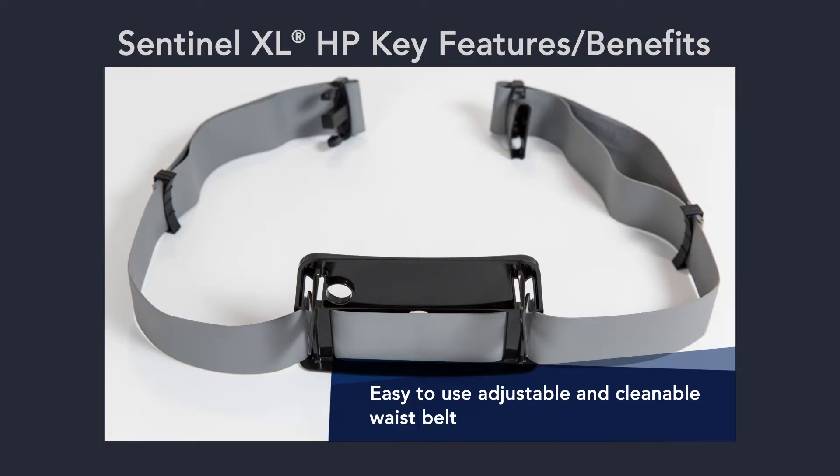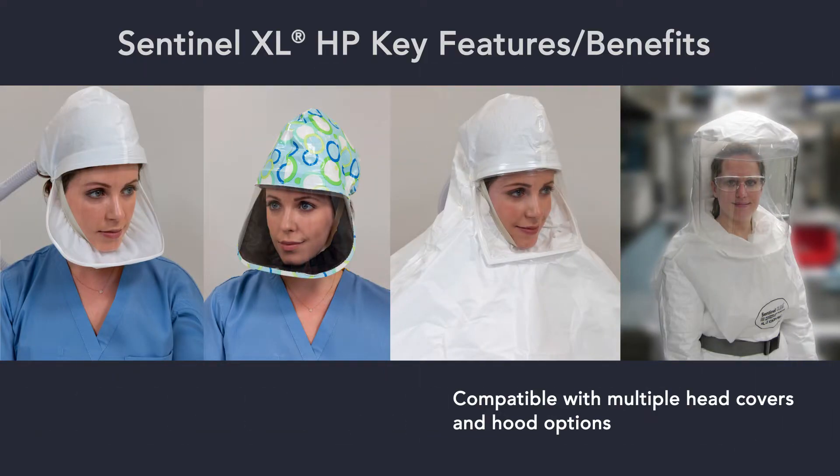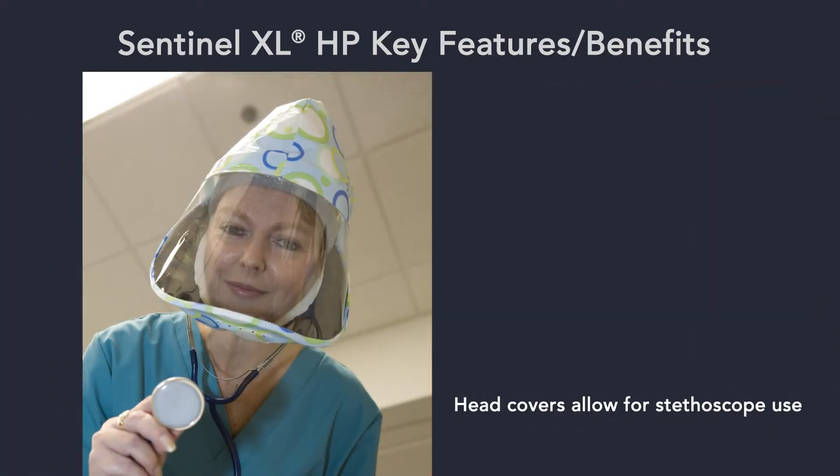Easily adjustable and cleanable waist belt — the system is available with multiple head covers and hood options to support your specific protection needs. White head cover and colorful head cover options each allow for stethoscope use.